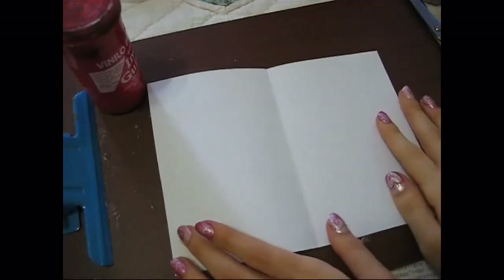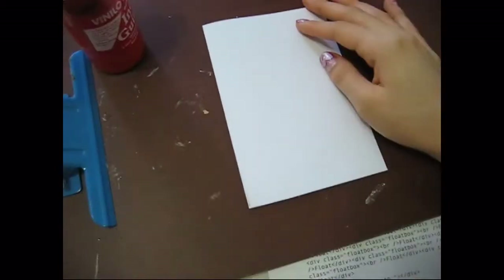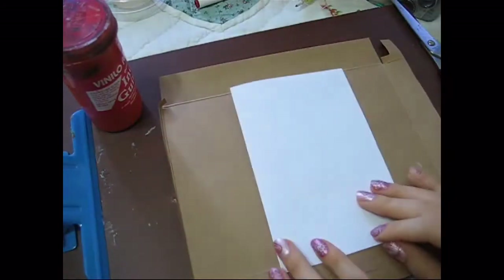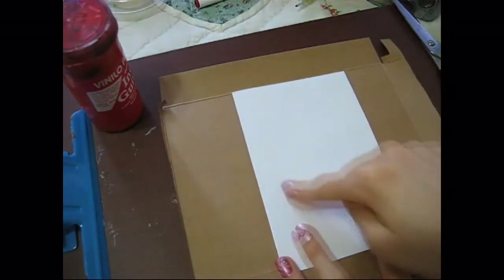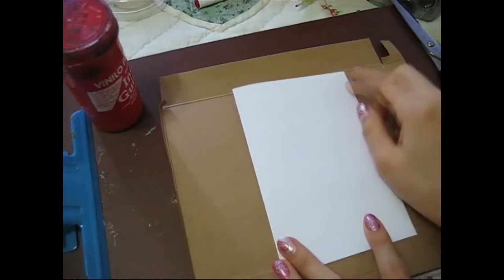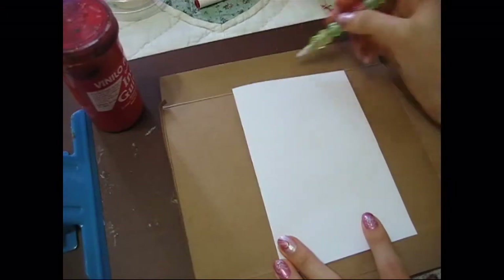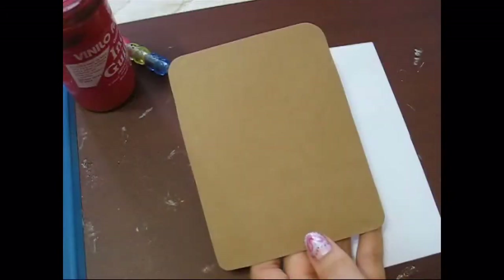First, taking a piece of paper and folding that in half, I'm going to start making the card. I took a piece of cardboard and tried to measure it up, just guessing, to see how big I wanted it to be. I wanted it to be a little bit smaller than the actual paper so that I could center it.